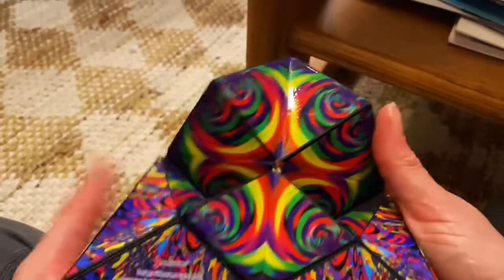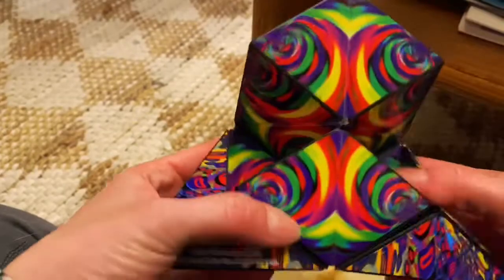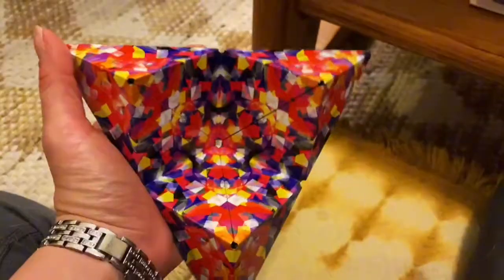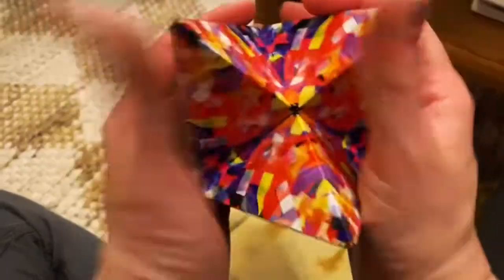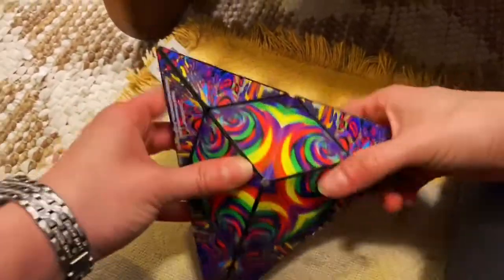I like that it has different patterns on the inside of the cube, so it gets really kind of cool shapes. After you play with it for a little while, it's very satisfying.